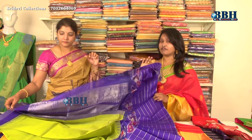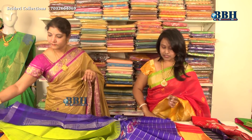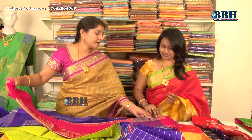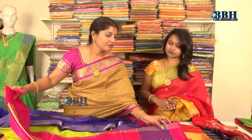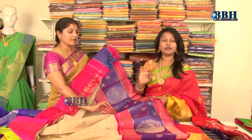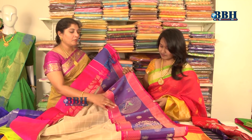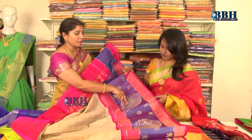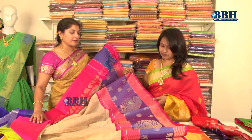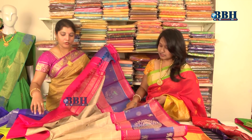At Sridevi Collections there are many varieties — we are sure you will be hundred percent satisfied. There are even more varieties available. Look at this one — half-white and half-cream/tan. Every woman likes this color seriously, and it looks beautiful. The border also has a peacock design, like a peacock spreading its feathers — very stylish!